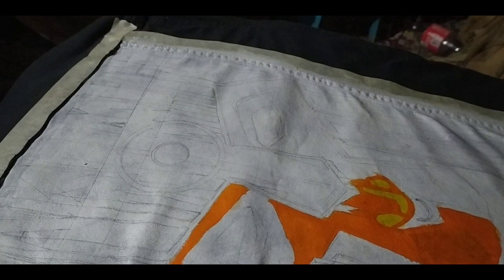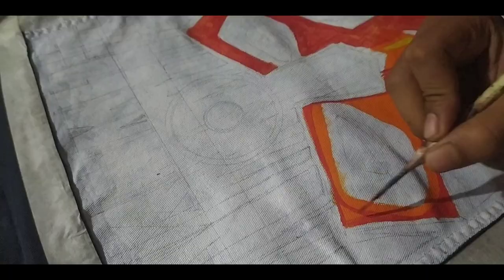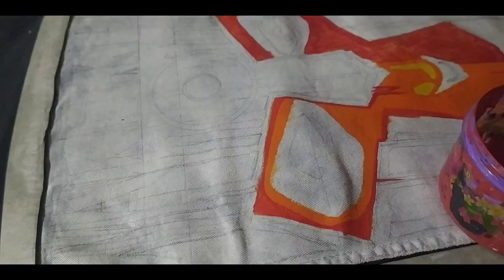For the preparations here, I covered the painting area with white acrylic paint, like I usually do. I did that so that I could have a proper surface to draw on, also to get a proper coverage.